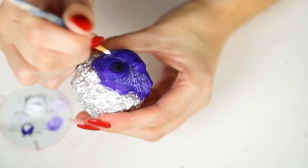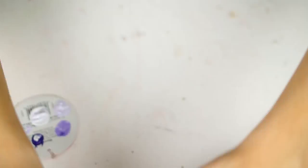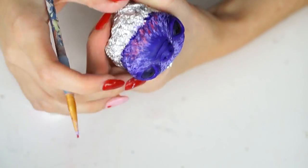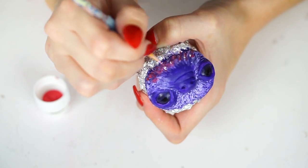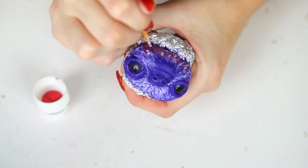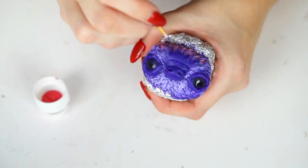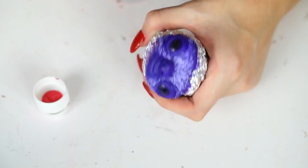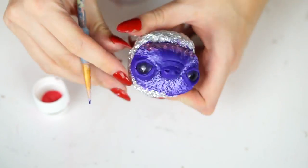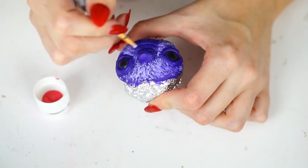I decided to bring in some extra colors because I was making this into a galaxy sloth rather than a normal one. I used a pink, a blue, some extra whites, and just started blending those all throughout the colors of the sloth's face to give it extra dimension. I really really liked how this turned out — definitely would be into painting on hair texture in the future. Really happy with that.